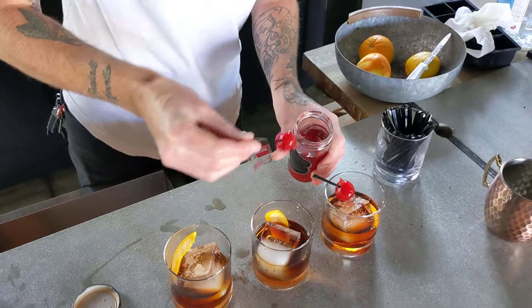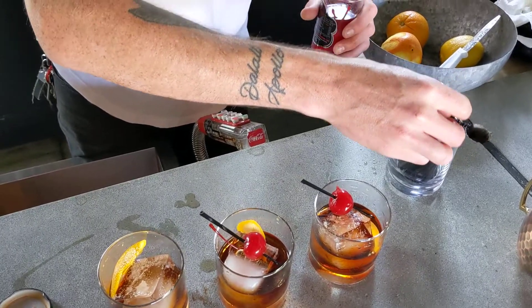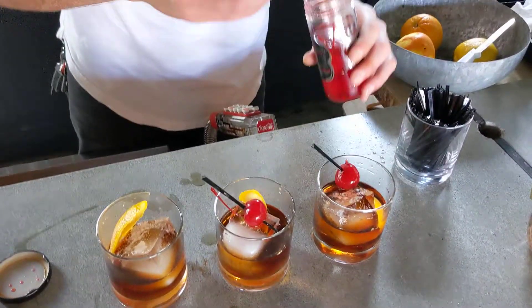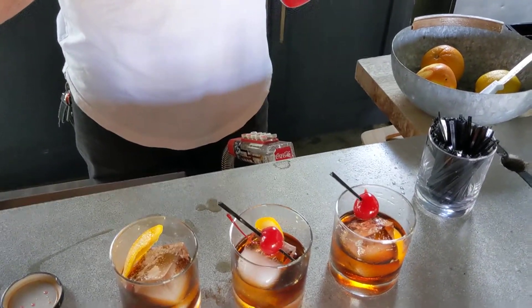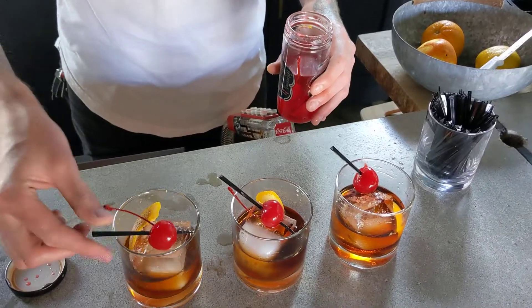So we've had darker cherries in there before. Those were the black cherry cherries — they were out when we bought these. I mean, a cherry's a cherry, right? It's better than no cherry.